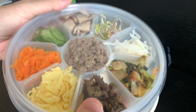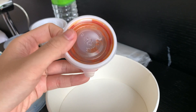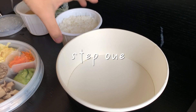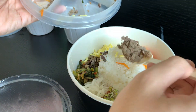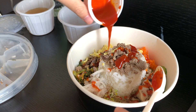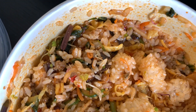So the top layer is just all the sides that you mix in with your rice. They also have a snack inside and gochujang. Bibimbap means mixed rice. So basically we're just going to put the rice in here, all the sides, and mix in the gochujang. Step one, get your rice. Step two, add in your sides. Step three, add in the gochujang. Step four, mix. Ta-da! Bibimbap. Mixed rice.